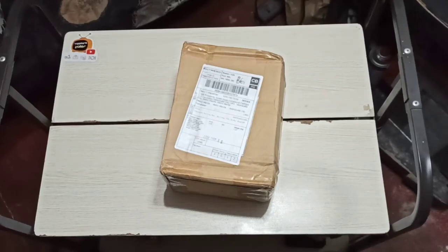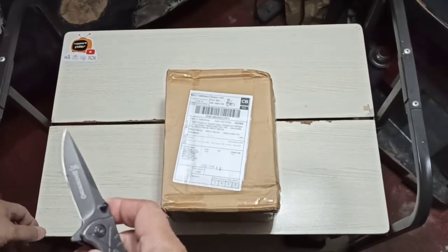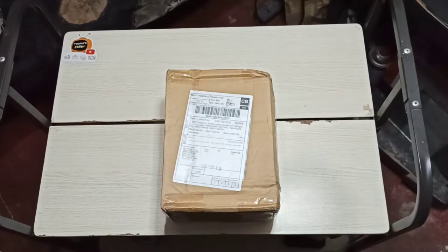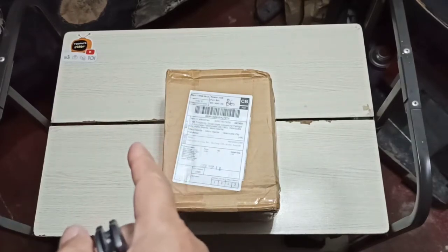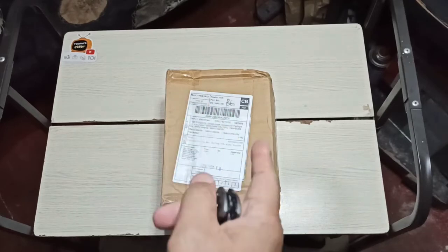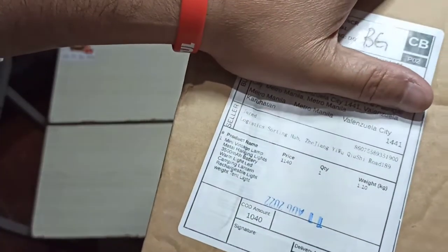Today is Friday, August 12th, 2022. The time is 11:40 in the evening. Good evening to everyone. We're here to unbox this package right here. We ordered this August 2nd and received it today, August 12th. We ordered this from Shopee and the seller's name is Jared.